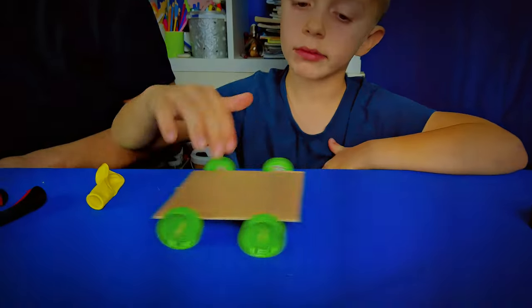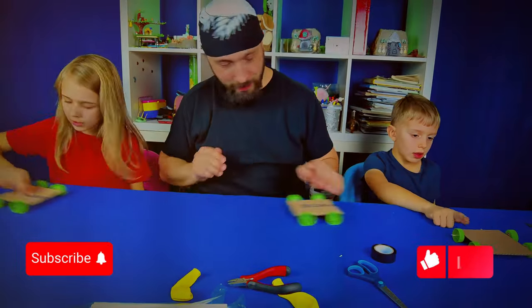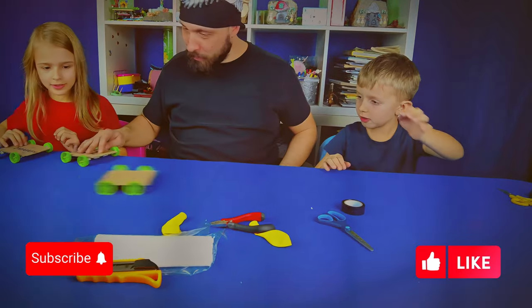And here's the most crucial pit stop: remember to subscribe and like. It fuels our journey and keeps the fun ideas rolling your way.